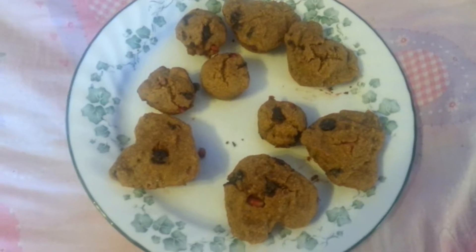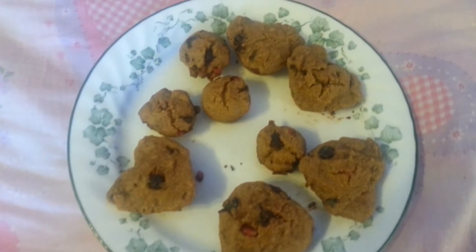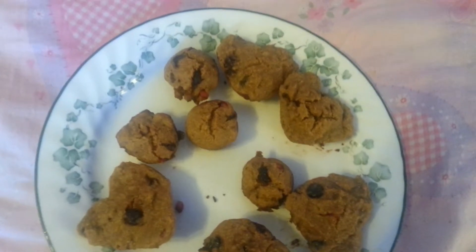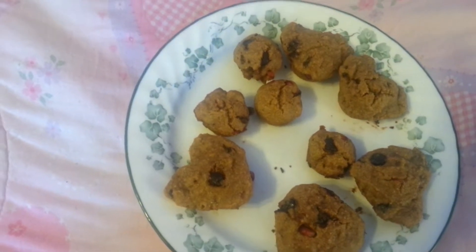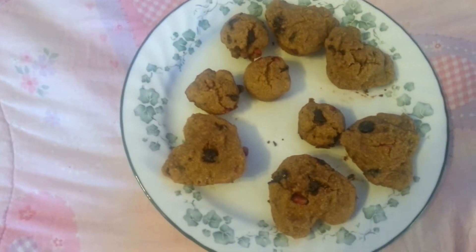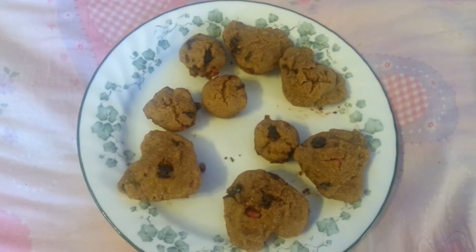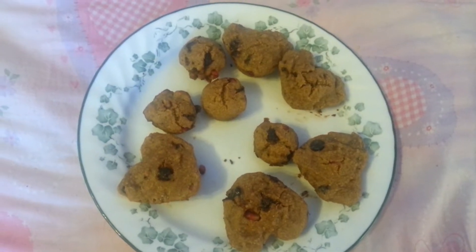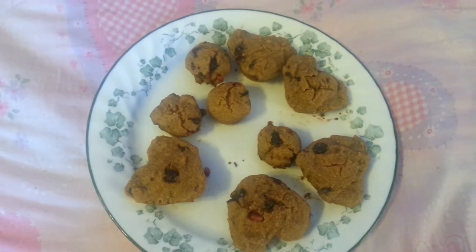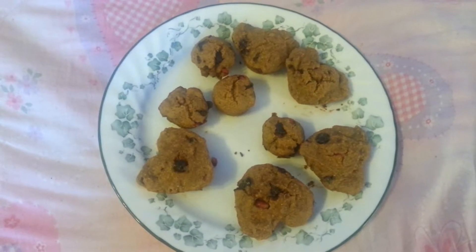Here we have heart-shaped corn muffin cupcakes. I'll put the ingredients in the description, but basically it's cornmeal, a little bit of whole wheat flour. We put in Starfire's choice of ingredients, which were pomegranates pieces, chocolate chips, and walnuts.